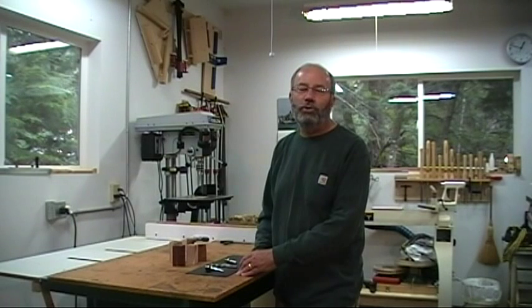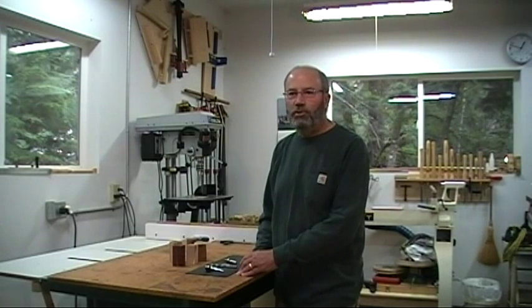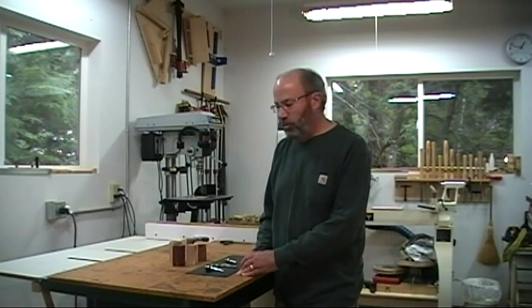Scrapers are controversial woodturning tools. You talk to turners about scrapers and you'll get opinions all over the place. Some people love them, other people hate them. Myself, I fall somewhere in the middle and I believe they do have a place in the turning shop. Oftentimes they're the only tool for the job and they get the job done quite well. We'll be talking a little bit more about scrapers further on in the video.